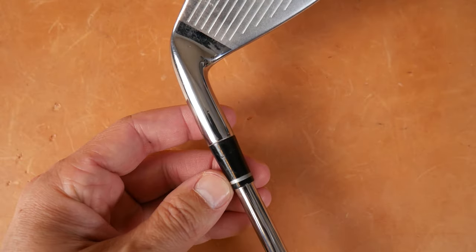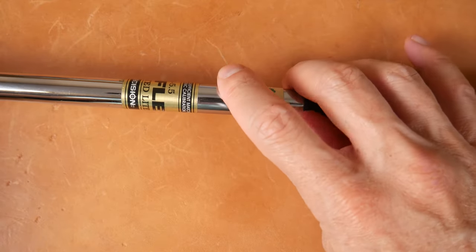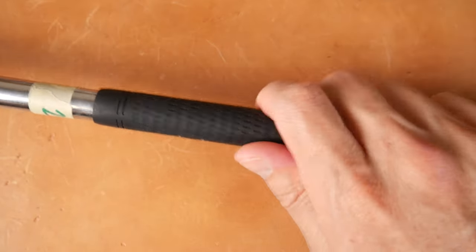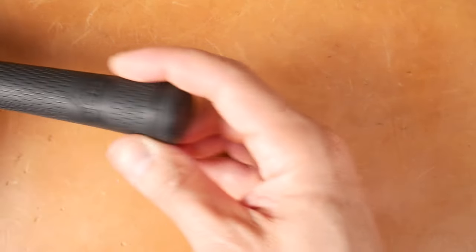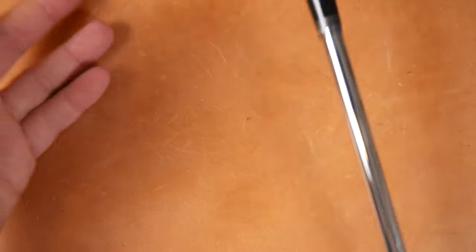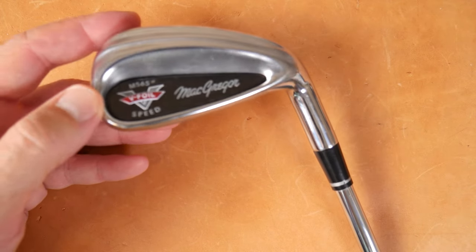And then we move up to the Feral single gray stripe Feral — there is a stepless shaft on this. You can see exactly what it is. Needless to say, made in the USA Rifle shaft. And then this sticker I just put on here so I can remember the year. McGregor tour velvet style — it even says V-Foil on the grip. Lovely tour velvet Golf Pride grips. It looks very competitive technology-wise to all the clubs from its era.